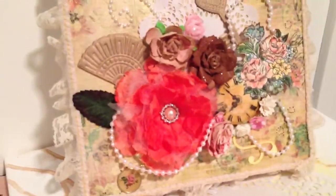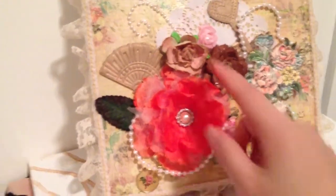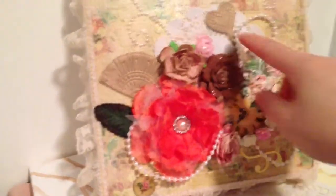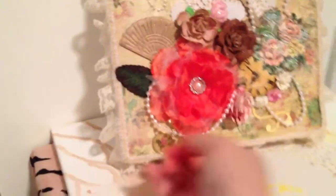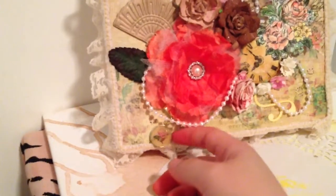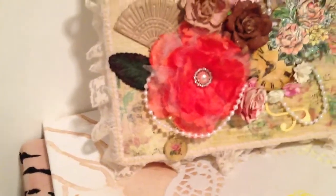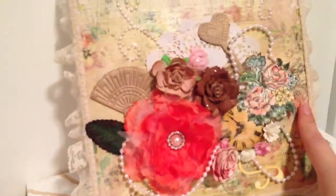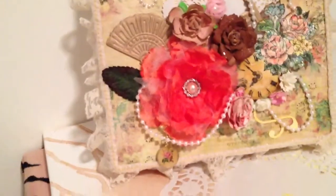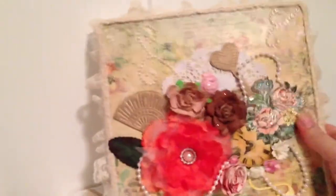It kind of matches with this paper as well. Another rolled rose here, some Prima-inspired flower that didn't turn out very well, but I think it fits there okay. Then I ran some pearl trims around here. Down here I have a little charm hanging, and a little rosette right there on top of a doily. The paper I Mod Podged down, and then I also added another layer of Mod Podge over it to give it that shine, which is fine with this project I think. So yeah, that's what I've been working on.